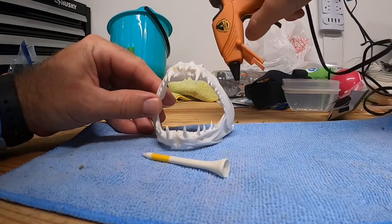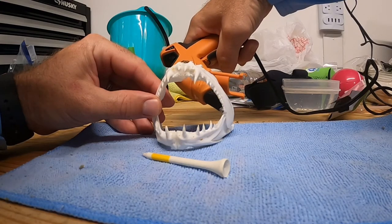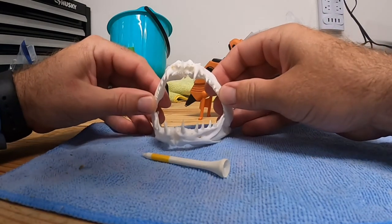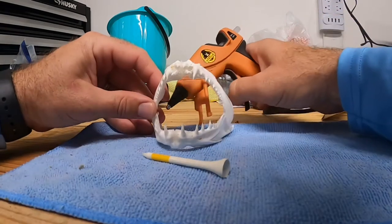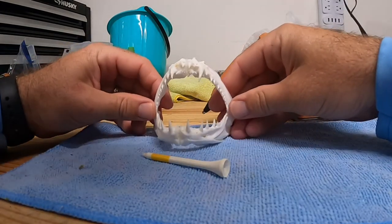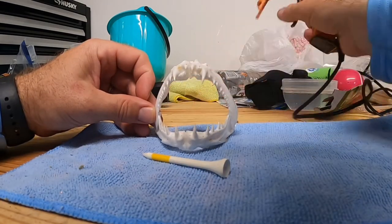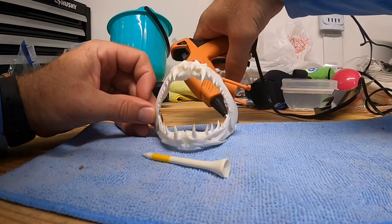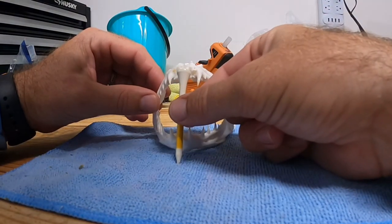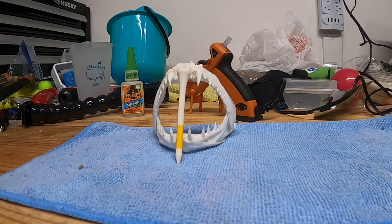Once you find how you like it positioned, tap it with the glue — boom, done! Just gotta let it dry. Looks great!